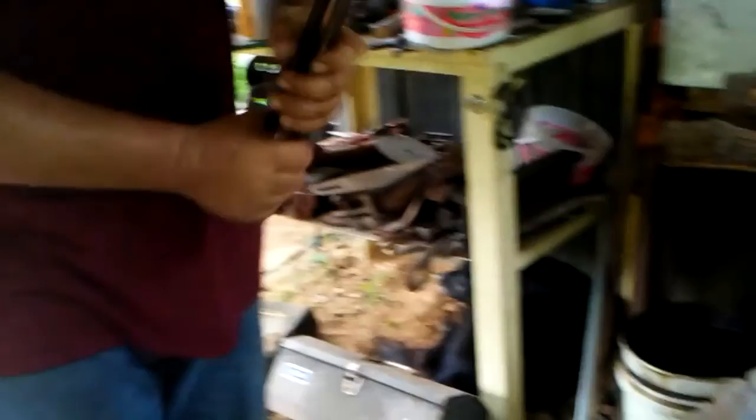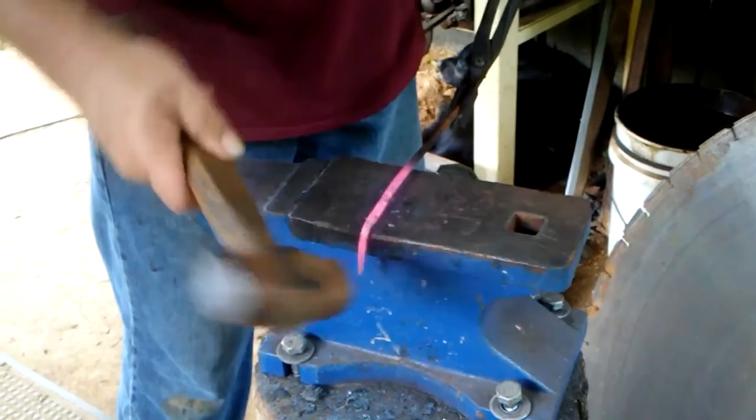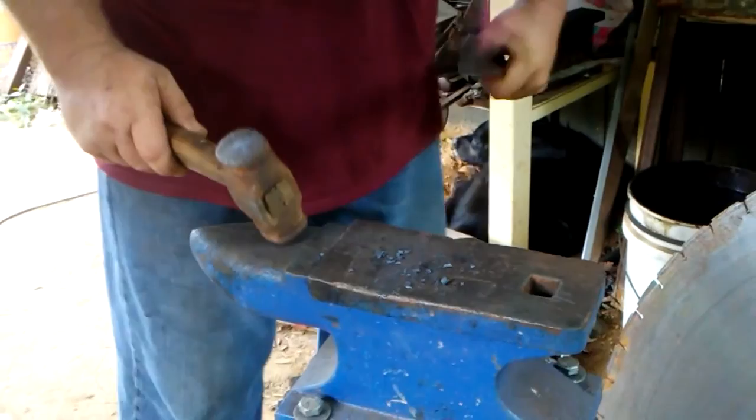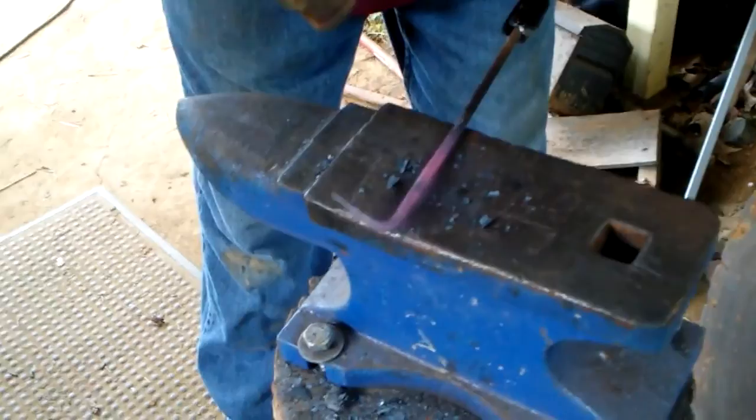I'm going to heat it back up and bend it. Now I'm going to make my bend — hang it over the handle, start right there, bend it down. Now straighten it up a little bit. I'll straighten it up more here in a minute. Now it's time to do the other side.